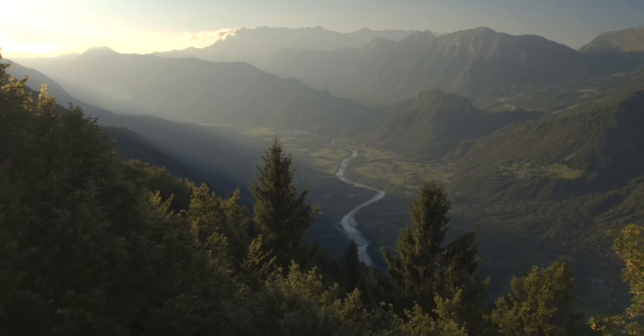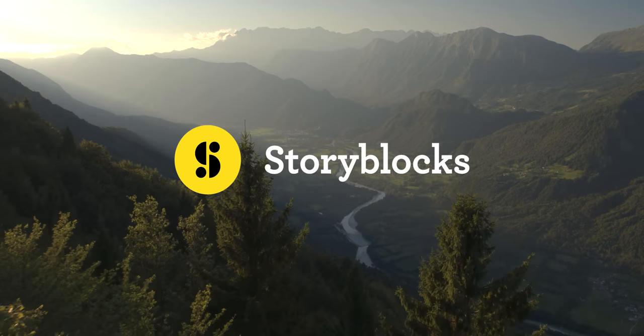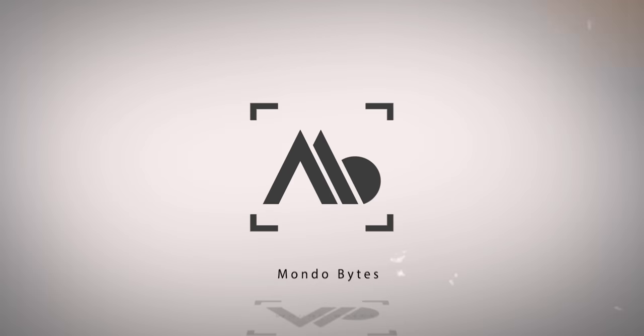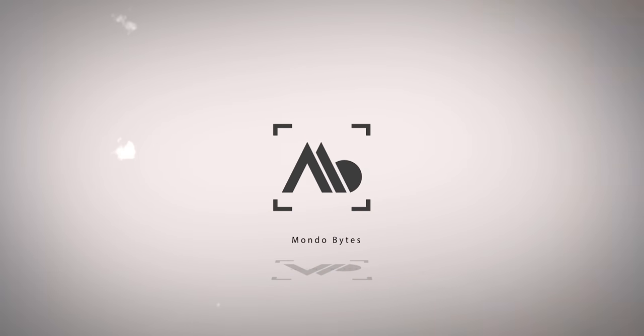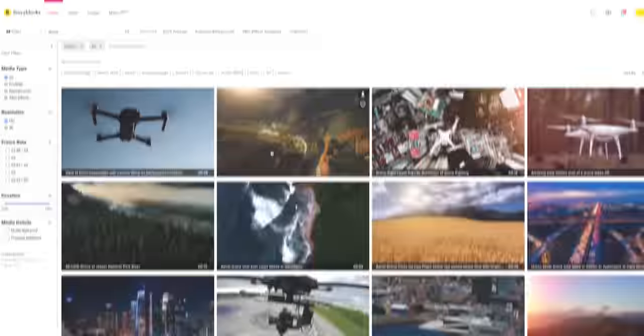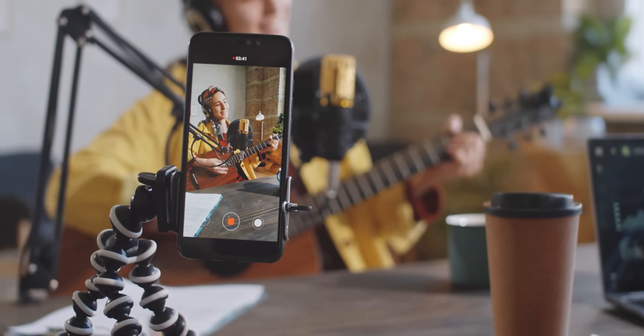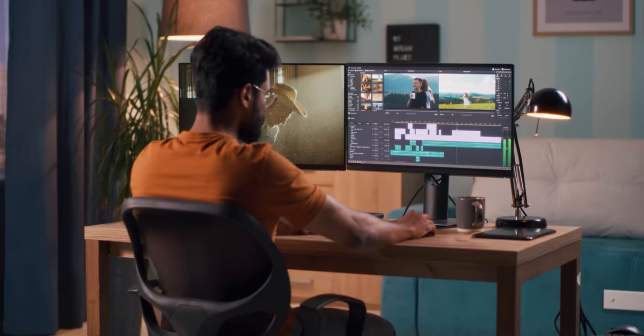Before I show you some other cool shots we achieved with a simpler setup, let me tell you about something that has saved me a ton of time: Storyblocks. Storyblocks is a service that allows you to download 100% royalty-free, high-quality videos, sound effects, music, and graphics. They even have pre-built templates with advanced effects that are customizable for your content. With Storyblocks, you have instant access to over 1 million royalty-free assets for personal or commercial projects.